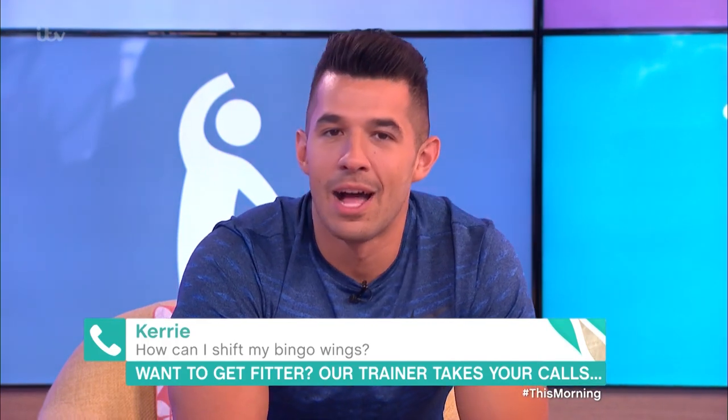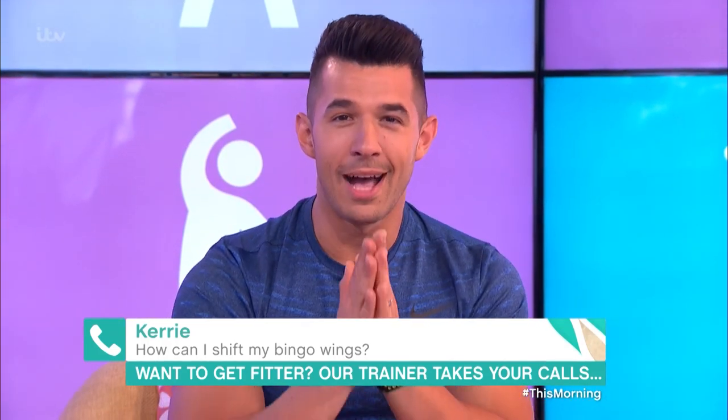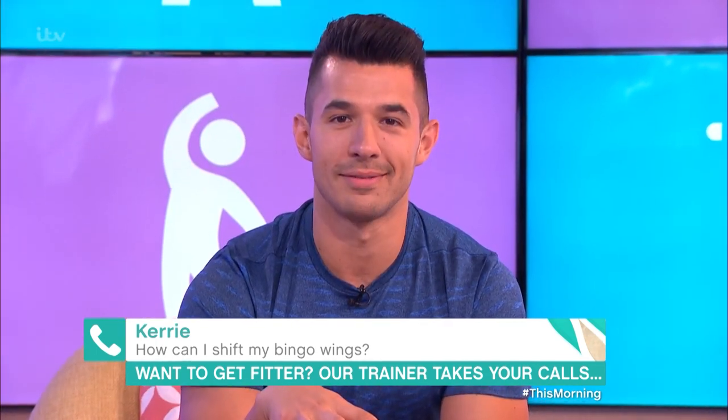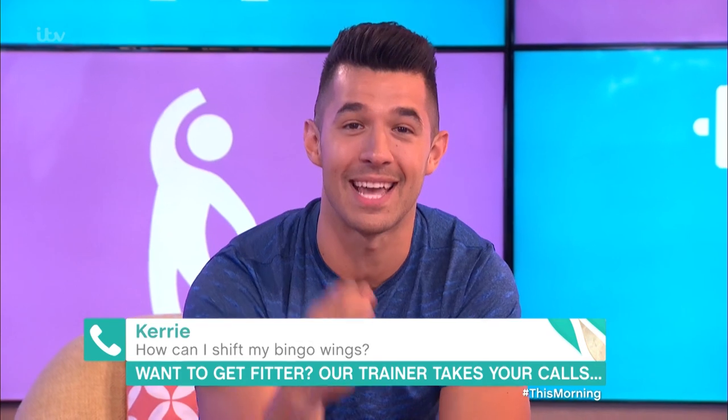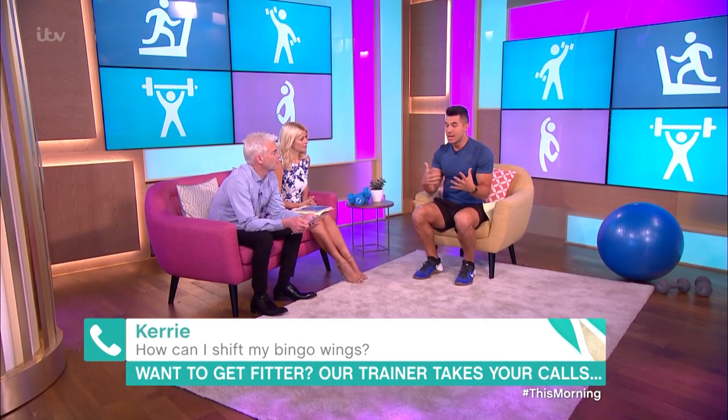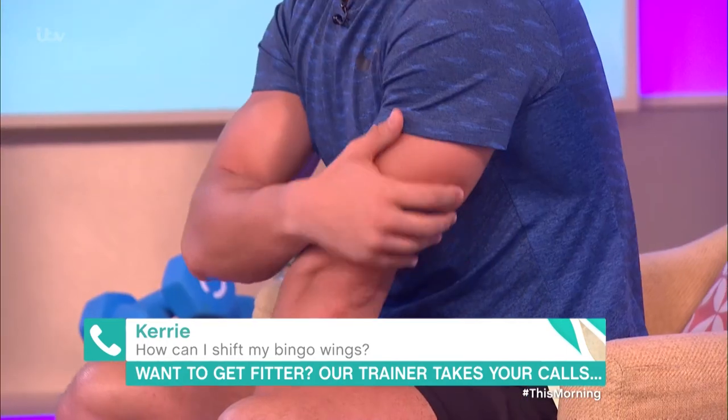So how do we tone up a bingo wing? Do you have some baked beans in your house, Kerry? Amazing, okay cool. So first of all, like I said, you've got to stay motivated.